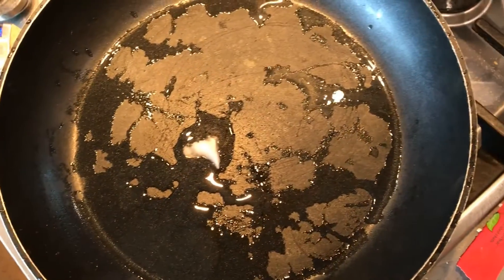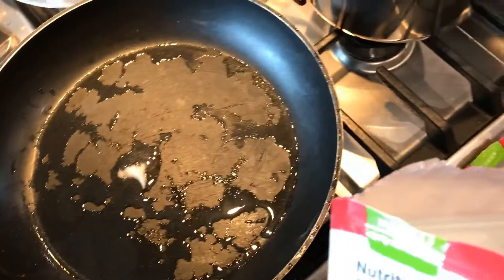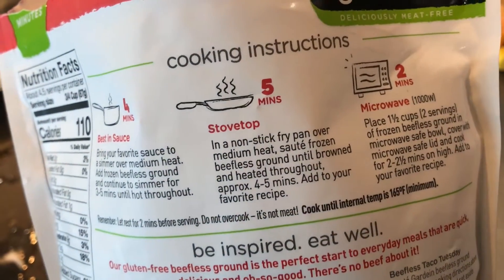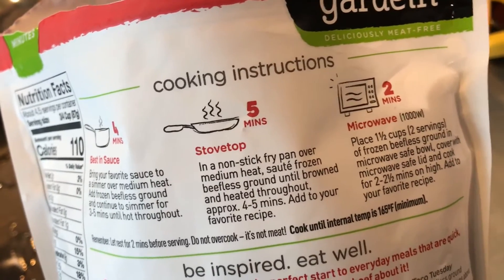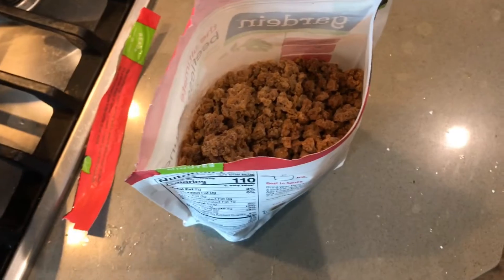I'm going to cook it for 4 to 5 minutes over medium heat in a non-stick pan — sauté frozen beefless ground until browned throughout. I'll show you the other components of my meal. I also have a pea protein that I use pretty often — I usually mix it with my oatmeal and it tastes pretty good. So I'm adding oatmeal.